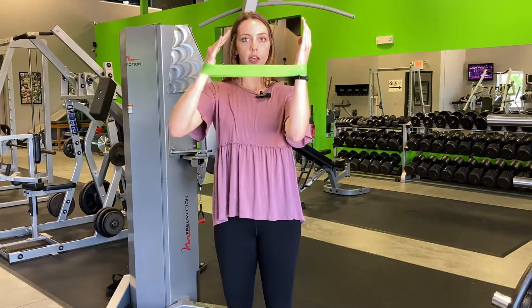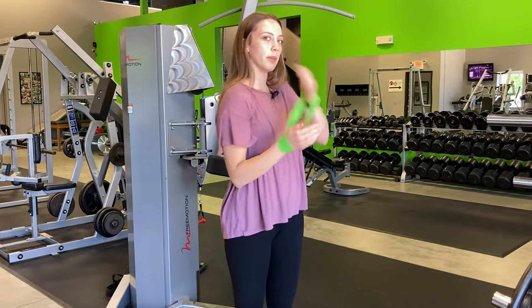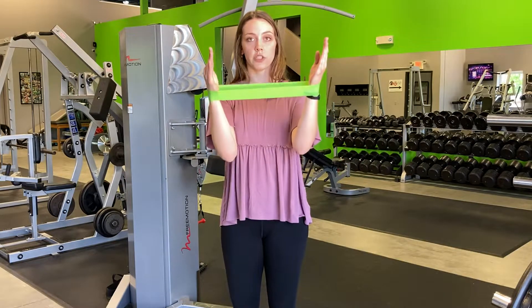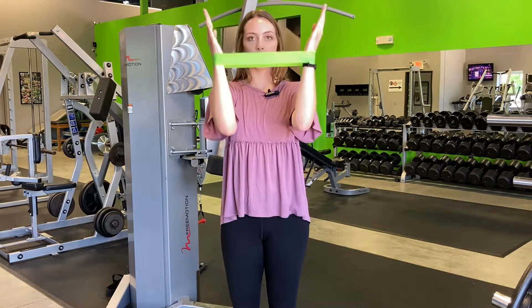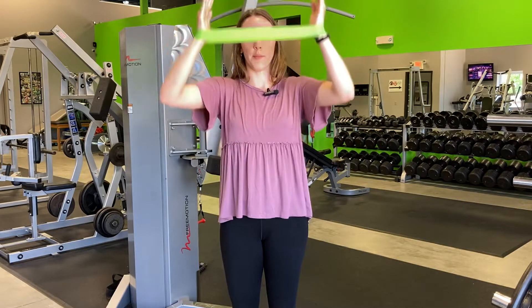A common fault we see is if people have asymmetries, they'll come up and one elbow will just pop out because that shoulder muscle isn't strong enough to hold their wrist out. So it's helpful to watch yourself in the mirror to make sure your elbows are pointed forward at the end and aren't coming out as you come up.